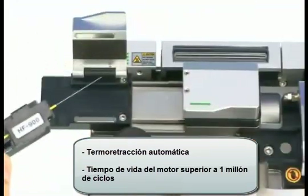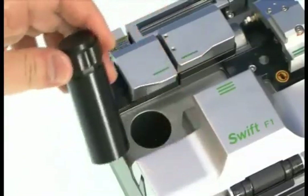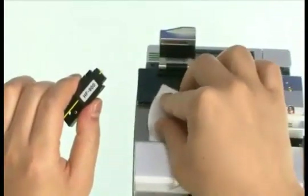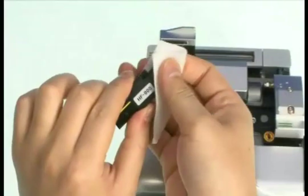Fiber cleaning unit. Cleaning alcohol will be dispensed when pushed down. Cleaning alcohol is refilled.